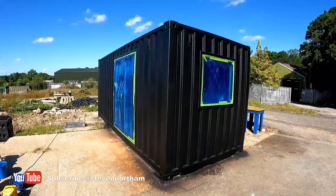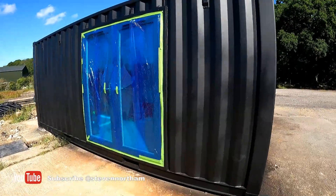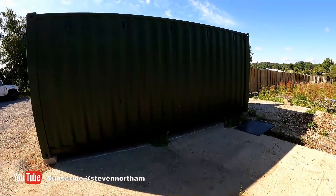First container is looking very cool. I'll show inside once I've sprayed and taken the film off. I've started fitting out the toilet, shower, and kitchen bits and pieces, and I'm going to spray — then the battery died.